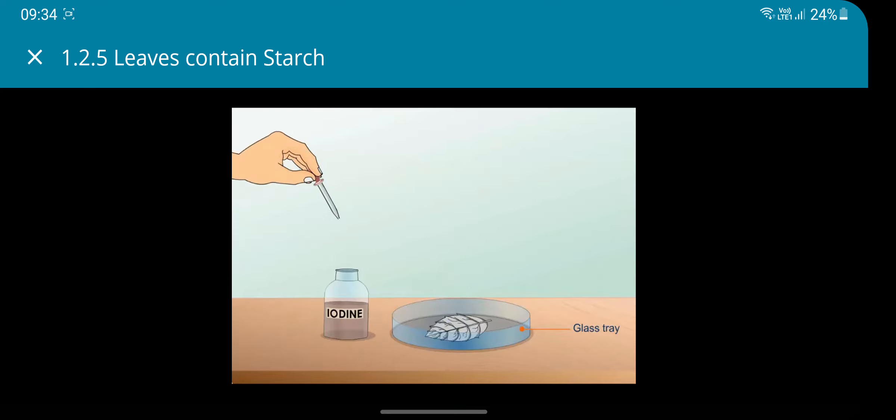Place the bleached leaf in a glass tray and pour iodine solution over it. The color of the leaf changes to bluish black, which indicates the presence of starch.